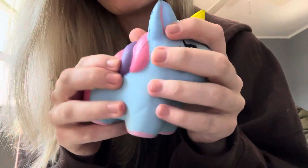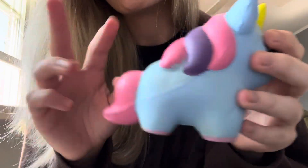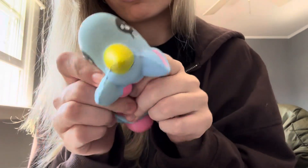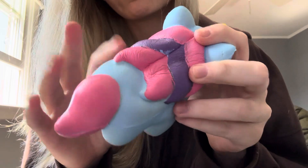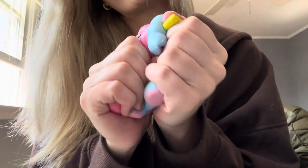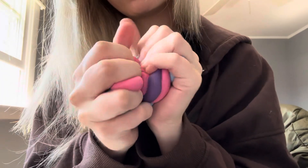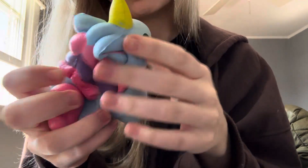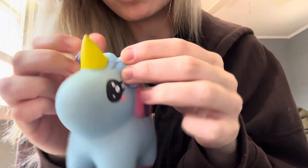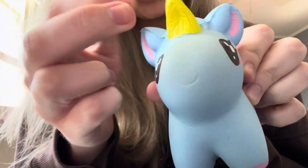I feel like this is what I was looking for in terms of slow rising squishies, but the texture of this squishy is not the most satisfying. It's not like that soft texture — it's like very plasticky type feeling. So I'm not a huge fan of that.